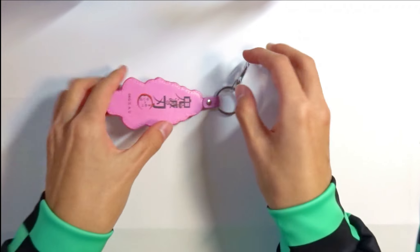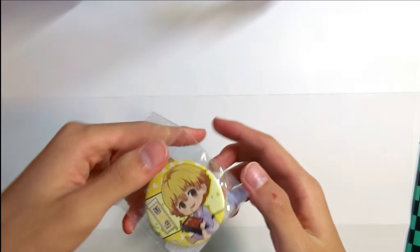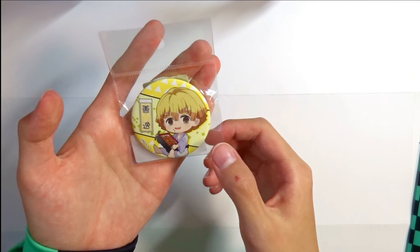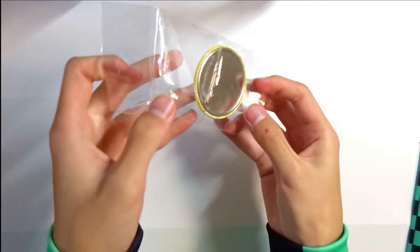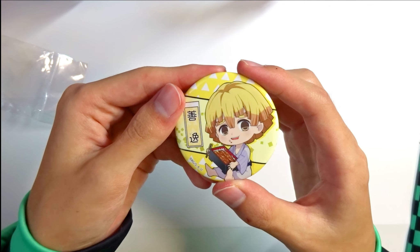Next one is this can badge. I've reviewed a Tanjiro can badge before, but this time it's Zenitsu. What I like about the Zenitsu can badge is that the color is really colorful, as you can see, and the size is a little bit smaller than Tanjiro, which makes it easier to use. Let's open it up. Here's a closer look — you can stick it anywhere you want, like your bag or even your clothes, which would be really cool.